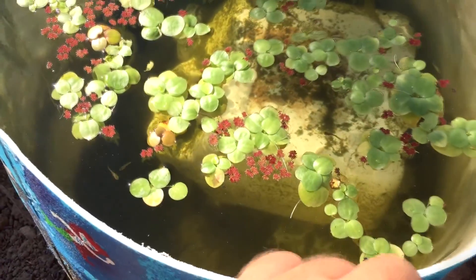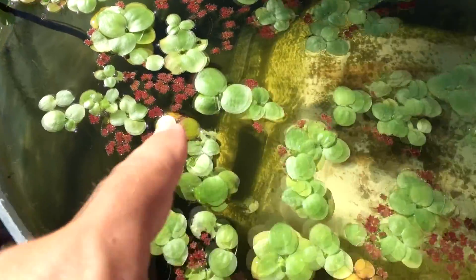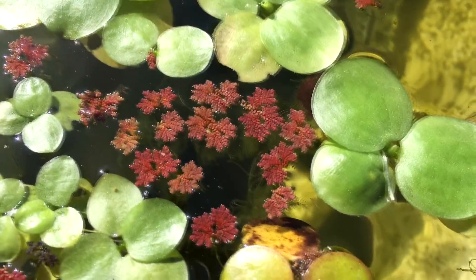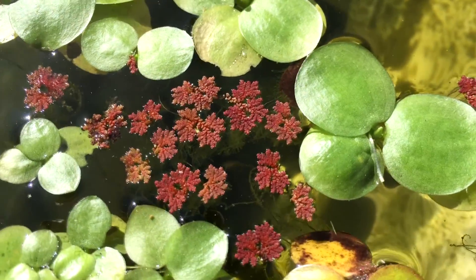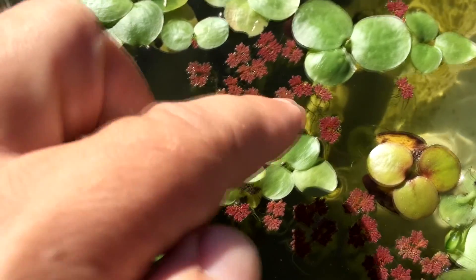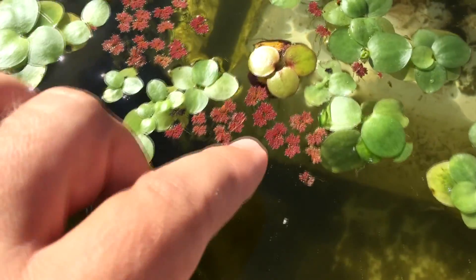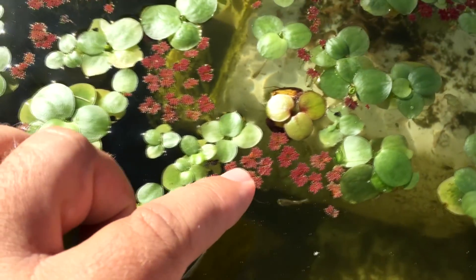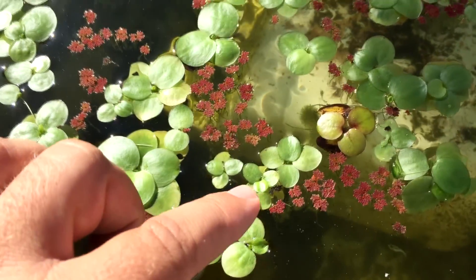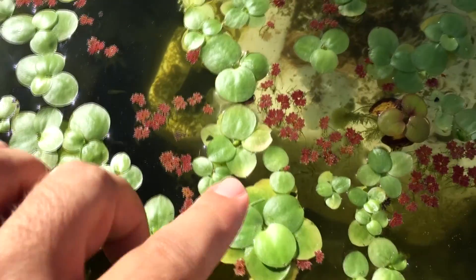I added frog bit plants and also these right here — these are called mosquito fern. They don't like a lot of light. They can do full sun, but they turn purple or red like this when they get a lot of sun. They don't die or anything; they just turn color like that. Originally they were green.